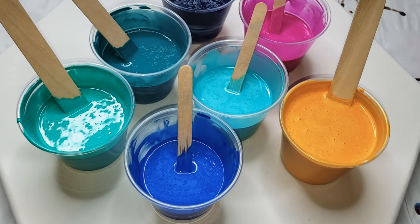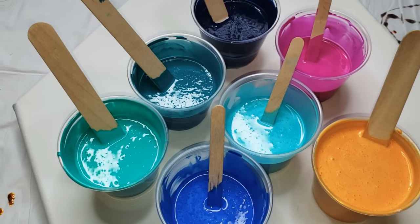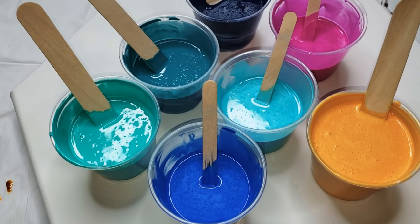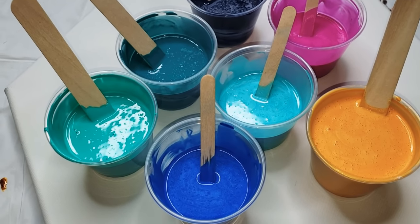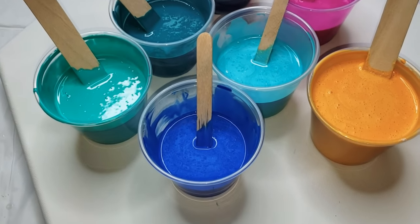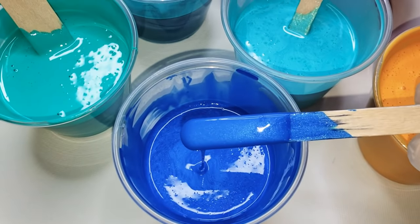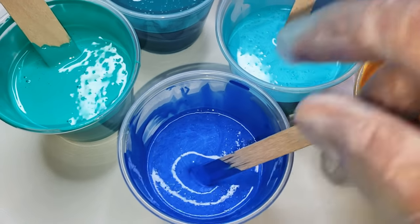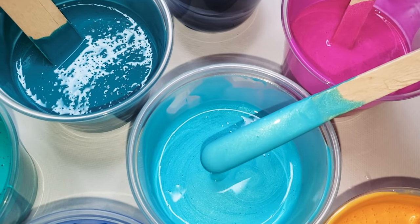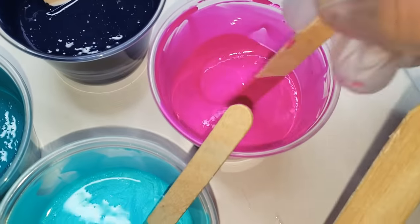I want to start out by showing you the colors I'm going to be using today. They're very beautiful. The first four colors are made by Color Art — they are called Primary Elements, and they are a dry paint system, which I will explain as the video goes on. The first color is called Ocean Wave. It's gorgeous. Then over here we have African Jade. One of my favorite colors of all time, Jasmine.